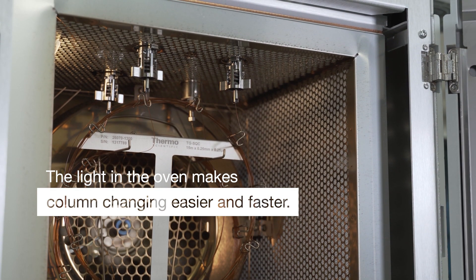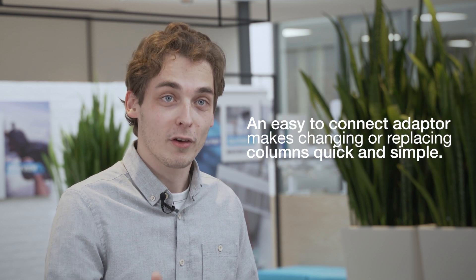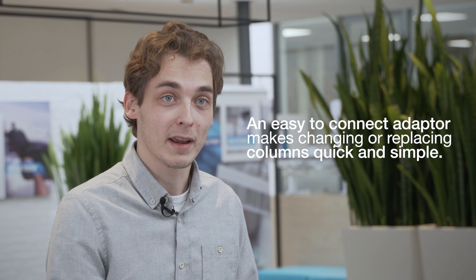That you see what you're doing inside that oven — and I think this light makes it very easy to see what you're doing and it makes switching columns a lot faster and easier. Talking about switching columns, another thing they've made a lot easier is how you connect them. They've now introduced the Easy Connect, which makes it so much easier to switch or replace your columns.